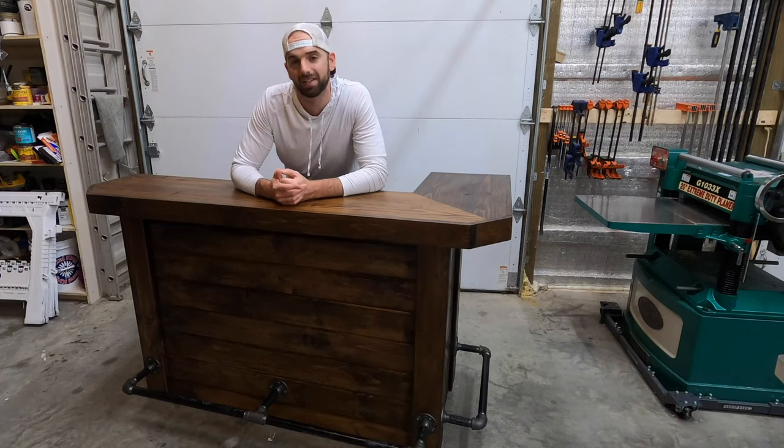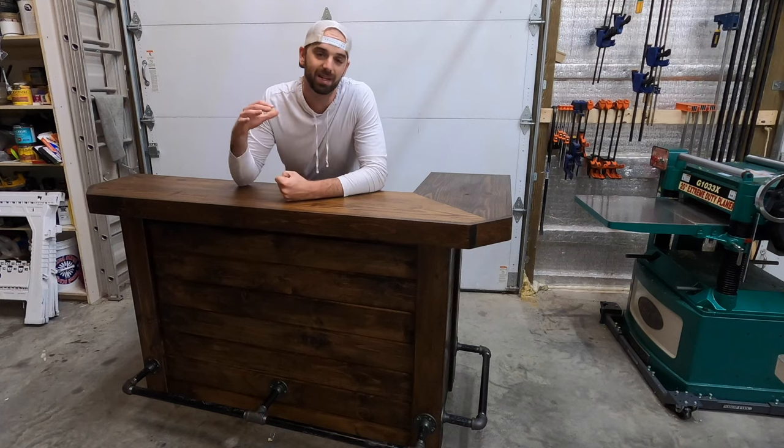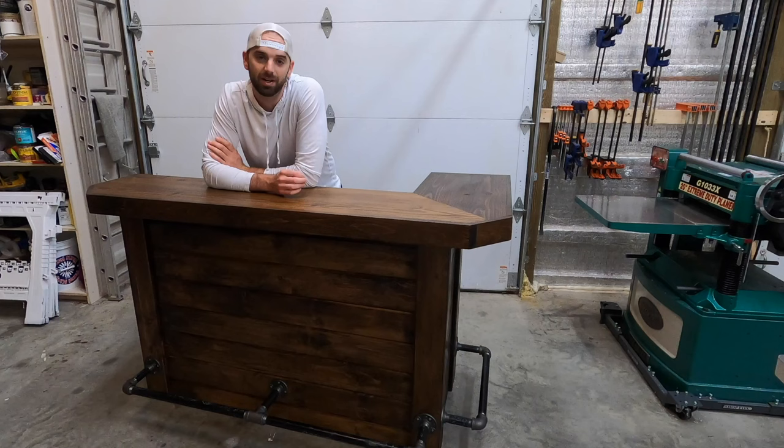What's up guys? Welcome back to the channel and to another video. This week's video I'll show you how I made this custom bar that I've got right here. This bar is made from pine tongue and groove and southern yellow pine framing lumber, and in this video I'll show you exactly how I made this. I hope you like this video and you find the content useful.